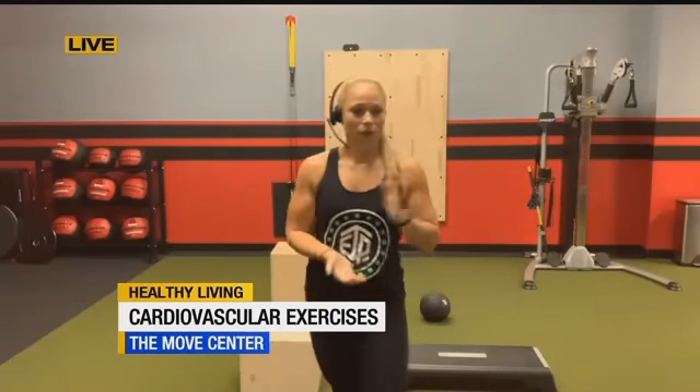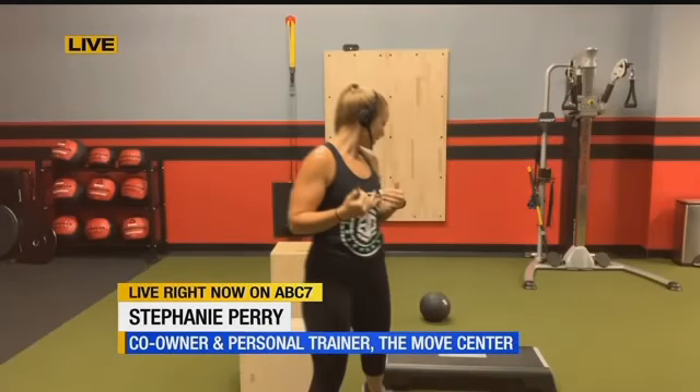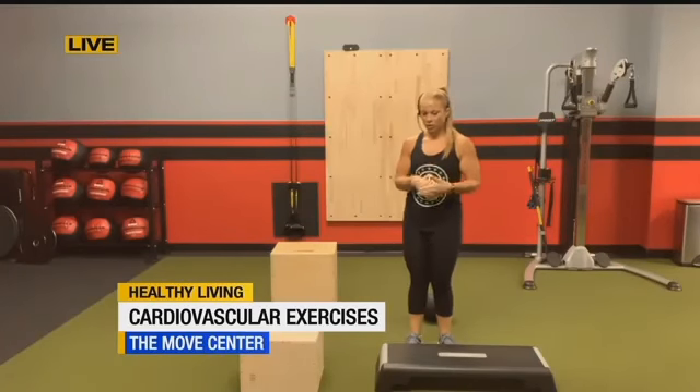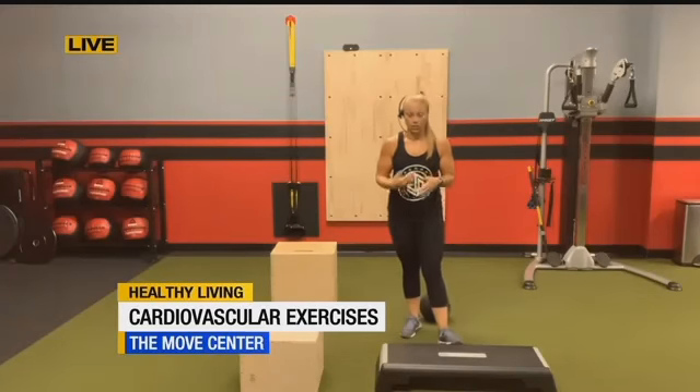What are some of these exercises? We had talked about jumping jacks and some other things to show us. Earlier this morning I did show you some jumping jacks and high knees, which are great ways to get your heart rate up and incorporating that into your workouts. I'm actually going to show you a few different exercises right now. I'm going to show you some step-ups. This is a great way — it doesn't matter where you are in your fitness journey, whether you're just beginning or a little bit more advanced — a step-up is a great way to get your heart rate up.